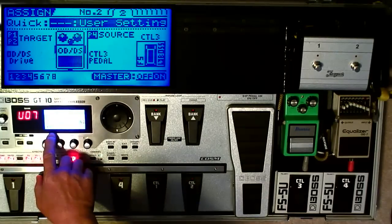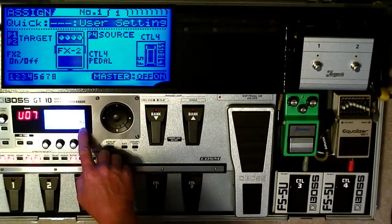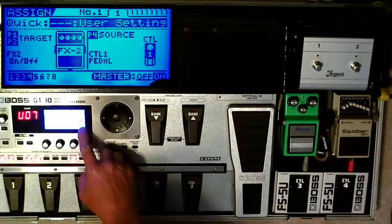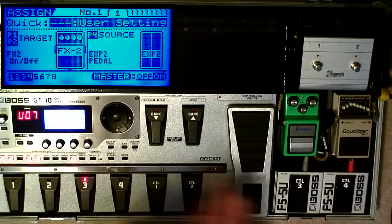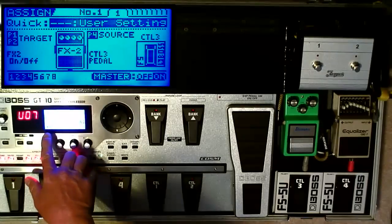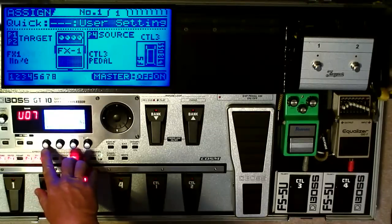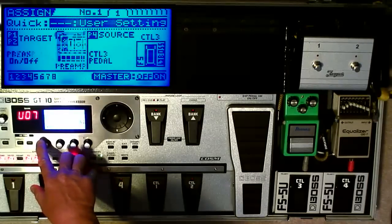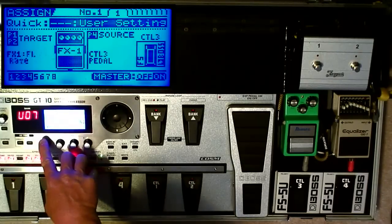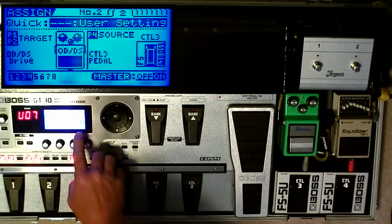Now I have four Assigns activated. The first Assign is set to Control-4. By default when you turn on the Assigns, it's always set to Control-1 — turn the knob to change it. If you have external pedals, you can turn it to Control-3. I have Effects-2 on/off assigned here, but this could be changed to anything — Comp Off, Comp On/Off, Pre-Amp On/Off, whatever. I have it set to Effects-2, which is a Phaser.